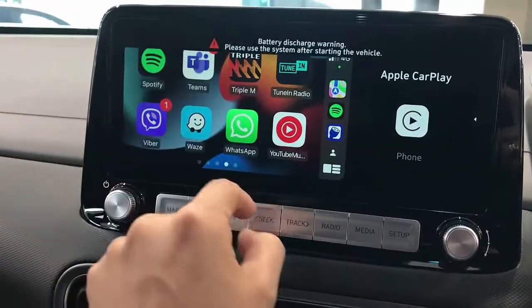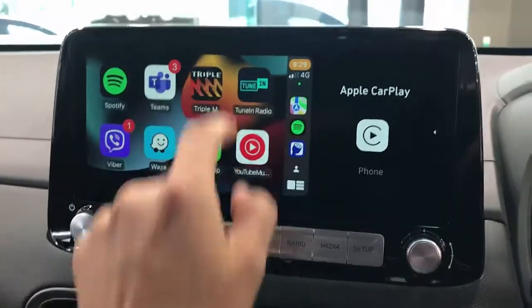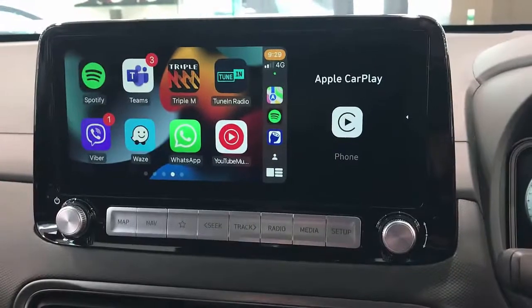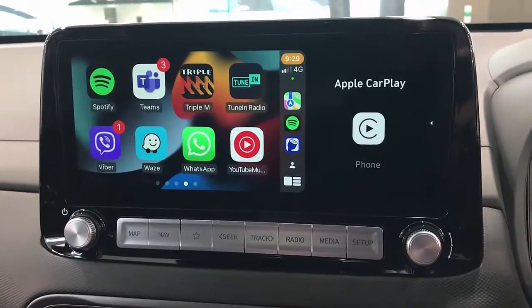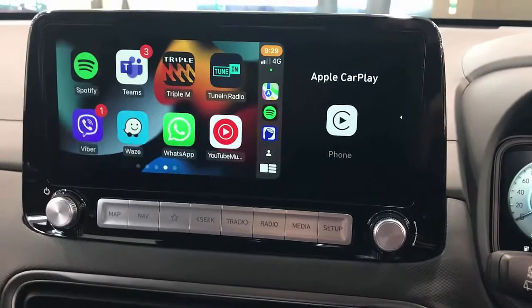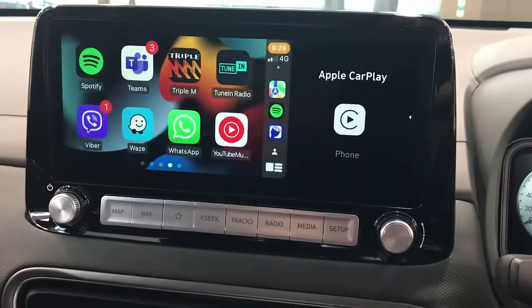It's an amazing product, easy to use. If you want to find more about the wireless CarPlay Mini 3, go to www.smartworldcompany.com and please subscribe to this channel for more amazing products. Bye!